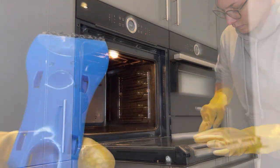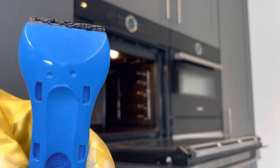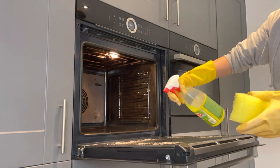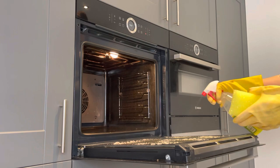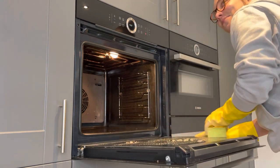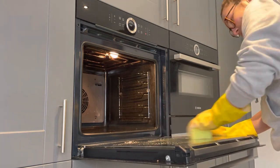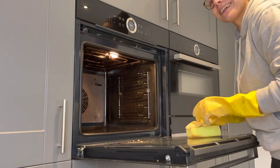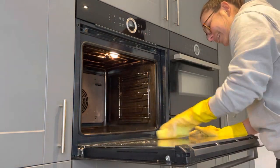So this is what was on just the front door of the oven - you can see the scraper gets the stuff up really well. Once I've done that I'm going in with the Elbow Grease spray and the sponge, and I'll show you in a minute what's on the sponge. How often do you clean your ovens? Let me know in the comments - I clearly need to do mine more.